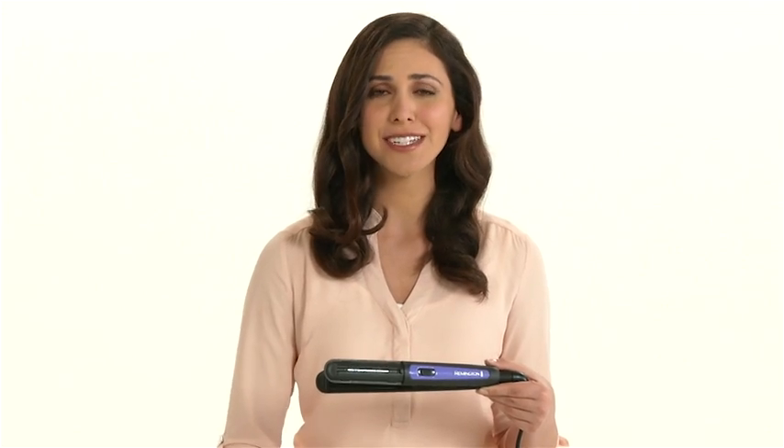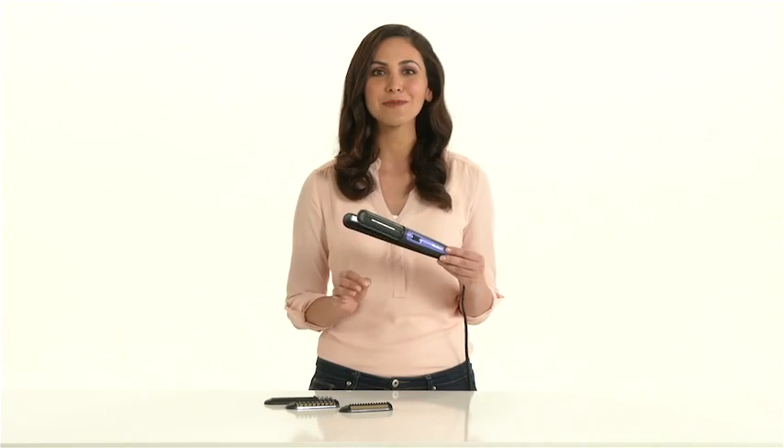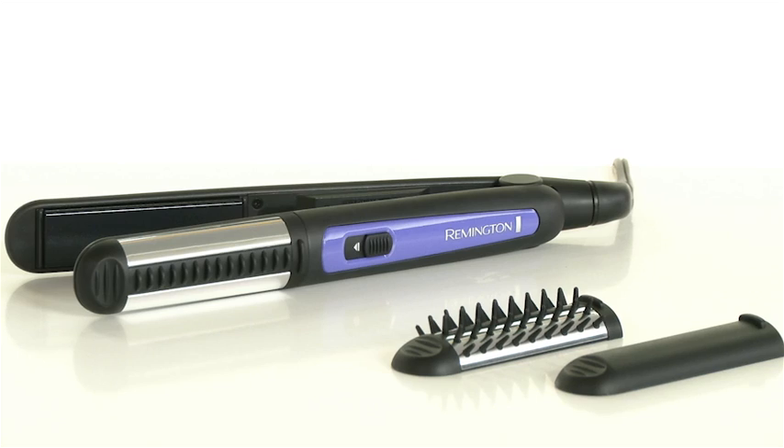And with 400 degrees salon quality heat available in just seconds of warm-up time, you can get ready in no time. The Remington Ultimate Stylus 3-in-1 Multi-Styler keeps you looking great no matter the style.